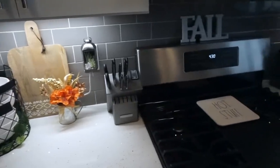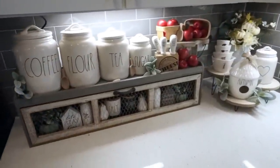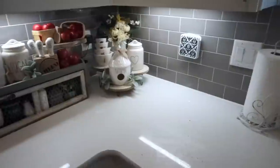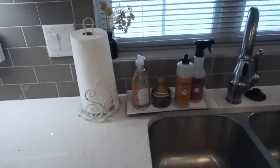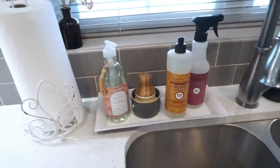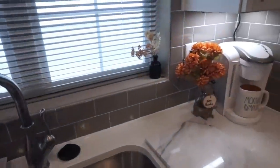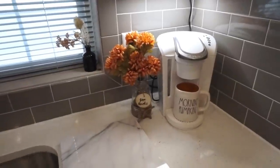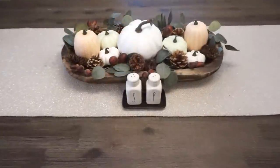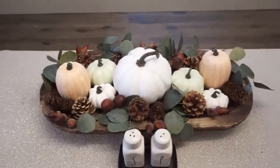That is going to be it for this fall Decorate With Me. I hope that you guys enjoyed it — you will have to let me know what your favorite area of my kitchen is so far. If you did miss part one, I will have that link down below where I show how I decorated my tiered tray on my kitchen island. I will be having one more fall Decorate With Me for my kitchen and then a separate one for my living room area. Thank you guys so much for watching. If you have not already subscribed, please make sure to do so, and follow me on Instagram for my monthly giveaways. Until next time, I will see you later — bye, stay marvelous!